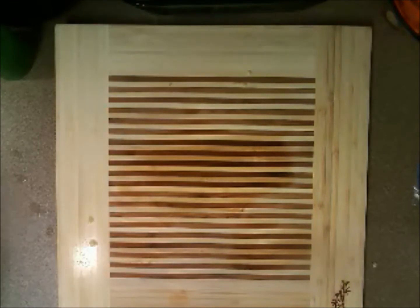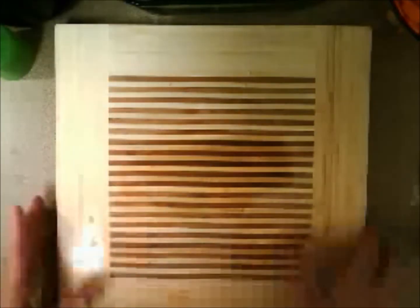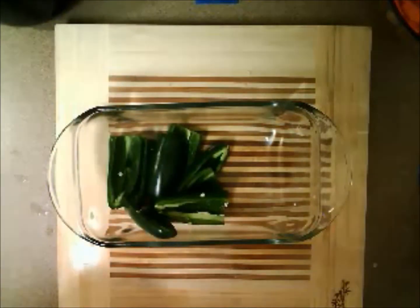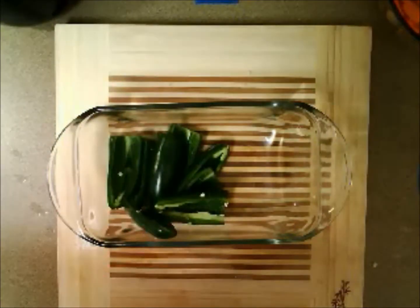Let's set the cook timer — 5, 10, 15, 20, 25. Start. That's in the oven for 25 minutes. In the next 25 minutes, I've got other things to show you. Next thing we're going to work on is the jalapenos.